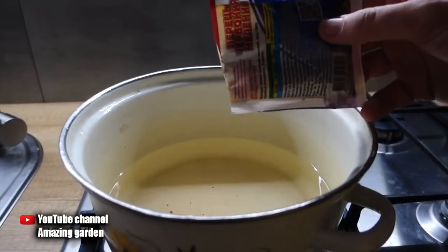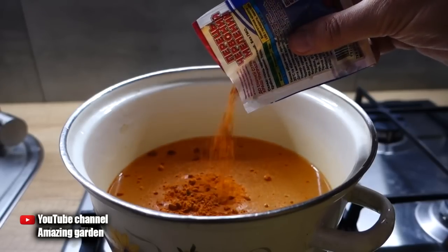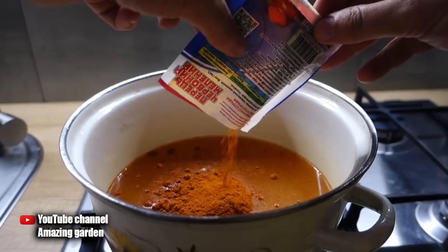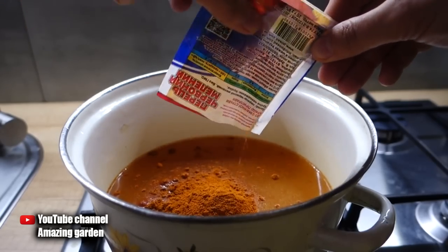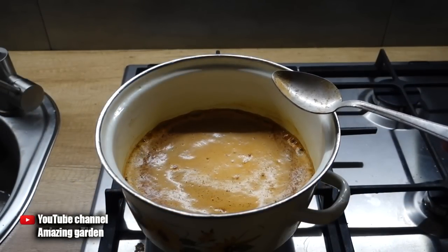The more bushes and trees you have affected by aphids, the more solution you will need to prepare — proportionally increase the amount of pepper. Pour it into the bowl of water, bring to a boil, and simmer on low heat for about 20 minutes.